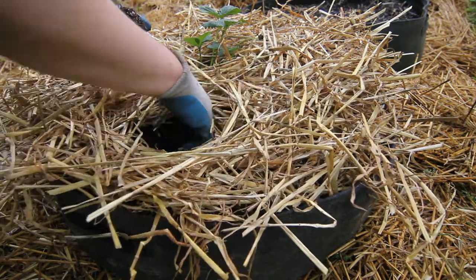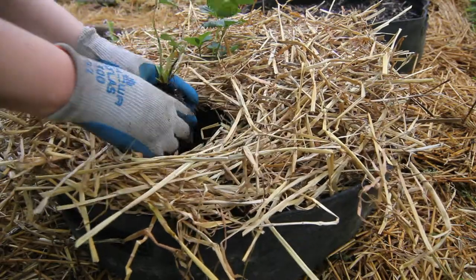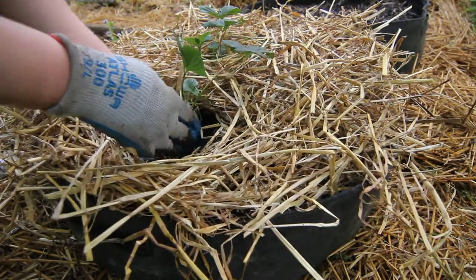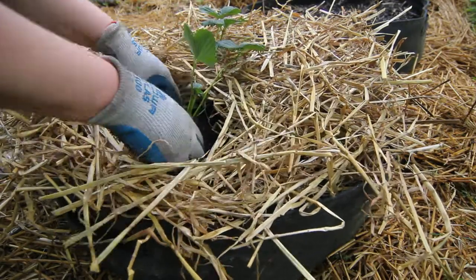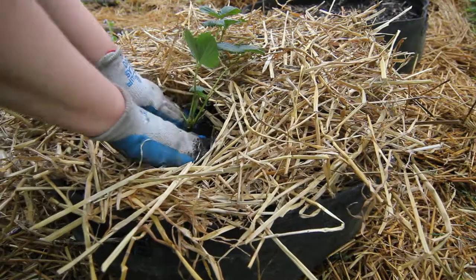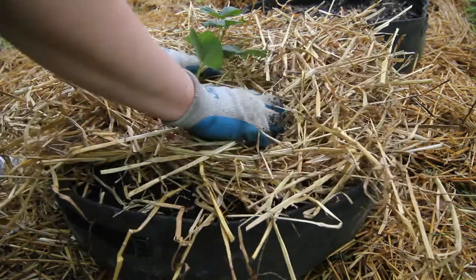Now I'm just adding some straw. If you've watched my channel for a while you know that I mulch everything in my garden. I find it a lot easier to mulch my soil before I put plants in the ground, but you could always do it the other way if that's what you like.